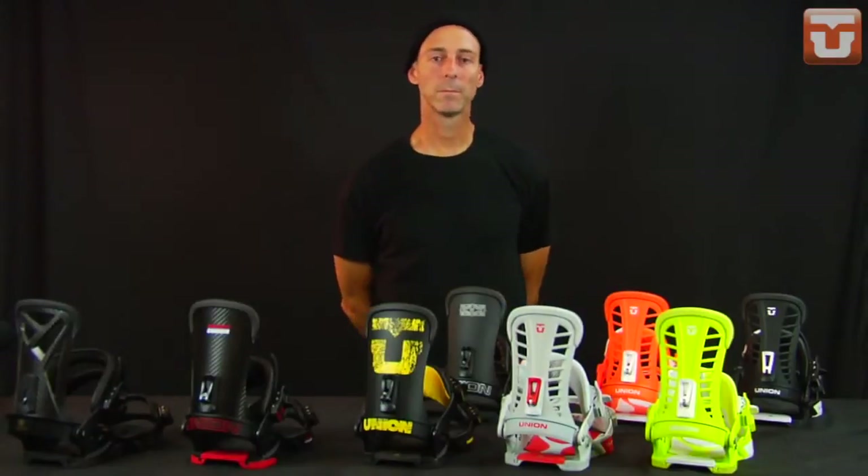My name is Johan Malkowski, I'm the sales manager for the Union Binding Company. I'm here today to talk to you about the Atlas series of bindings, which consists of four models.